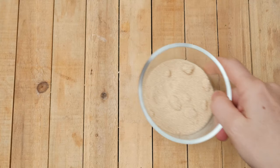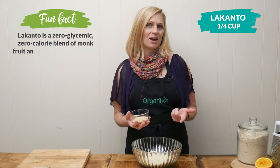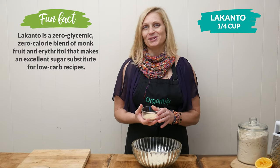One quarter of a cup of Lakanto or your favorite sweetener. Lakanto is made out of erythritol and monk fruit extract. It's a really great low glycemic sweetener, but certainly use whichever sweetener works best for you.